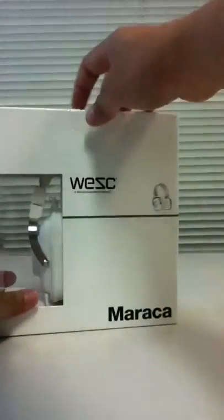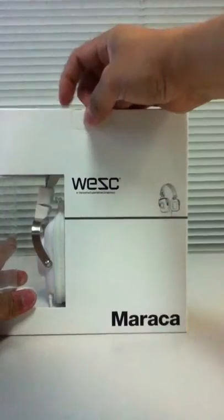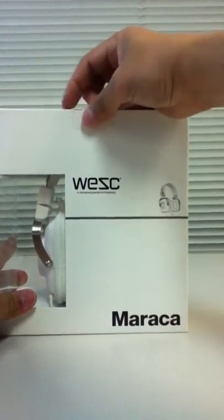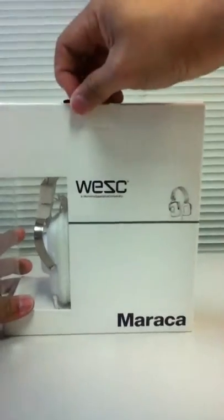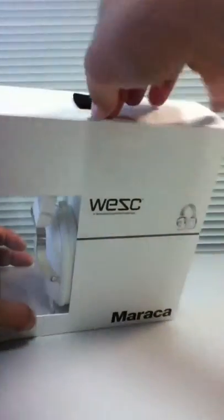So it's a unisex retro style white headphone. Let's unbox it. I don't have my blade with me this time.